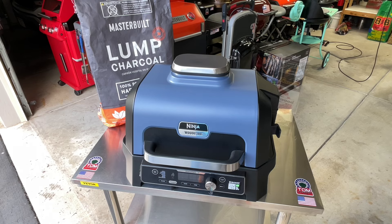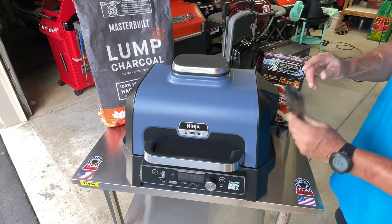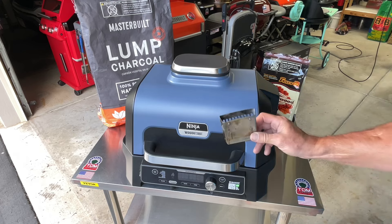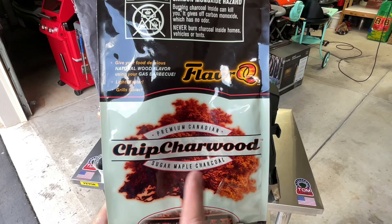When I say size limitation, this is your pellet hopper — you're obviously not going to get a briquette or anything like that in there. But there are other choices, and here's one of them: charred wood.